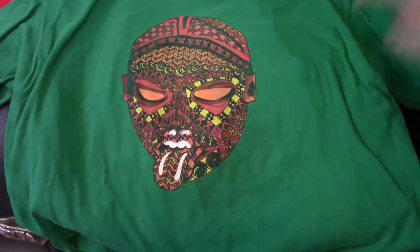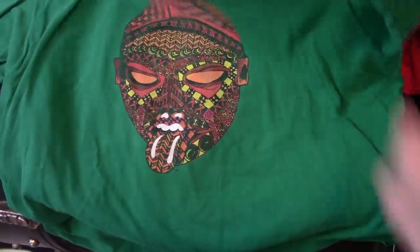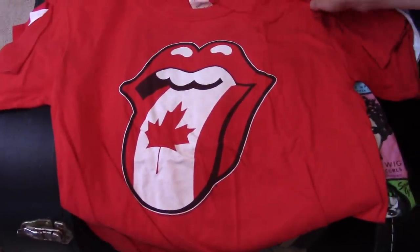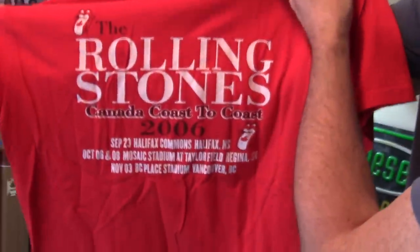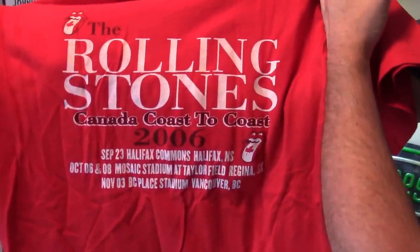That one I like — I just like it because you have to look at it to see the mouth on it. I don't know what tour this was, or if it is even from a tour, but I just thought the text was cool. Another Canada — is this a repeat of the other one, or a different one? It's the whole tour — I guess they had generic ones for that same tour for different shows.